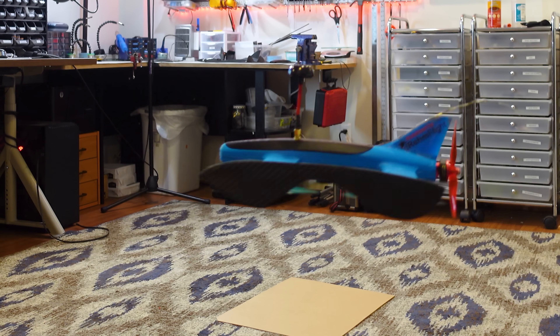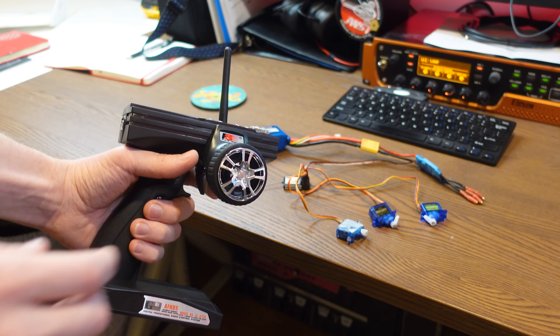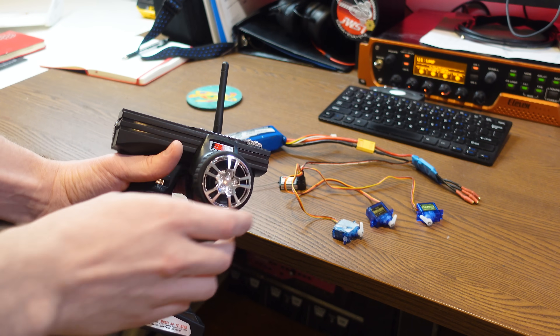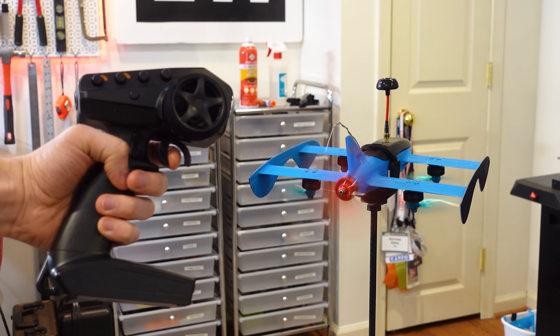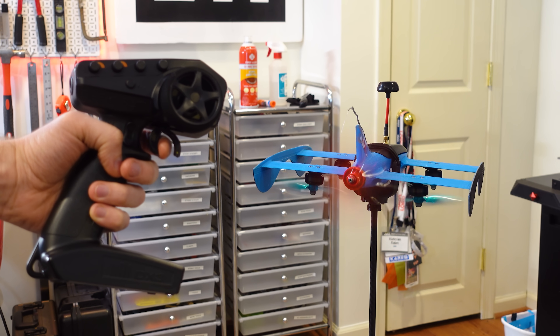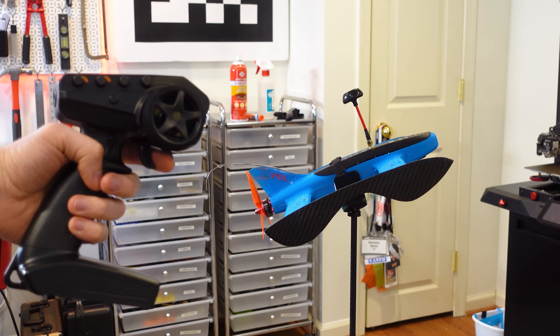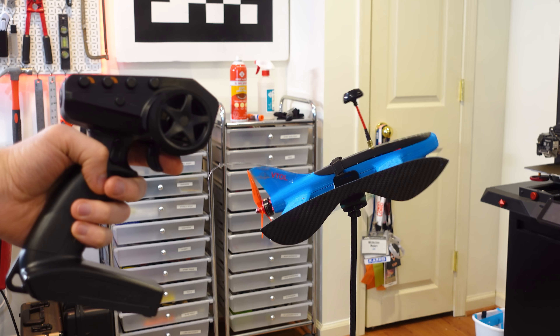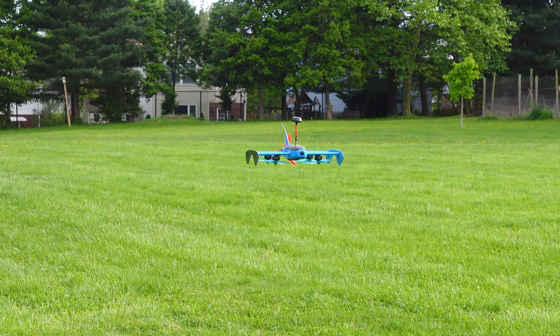Now we can add the features we need to be able to control this thing with the RC car transmitter. This transmitter has three total channels: throttle, steering, and an auxiliary channel. I mapped the throttle output directly to the pusher motor for forward motion. For braking and reverse, instead of dealing with confusing ESC protocols to reverse the motor, I decided to just map the back half of the throttle input to a pitch angle. So now the drone stays level when going forward, but pitches back to brake and reverse.